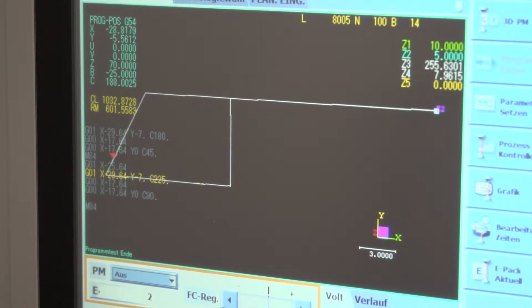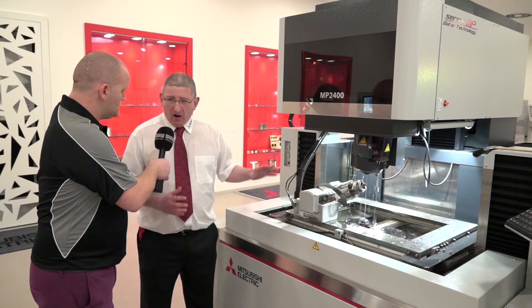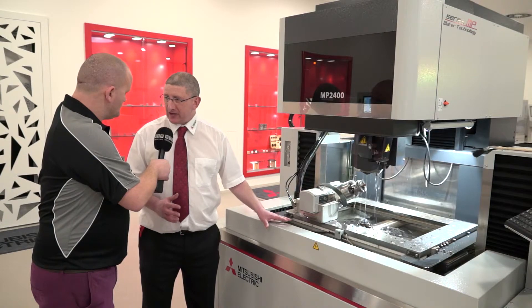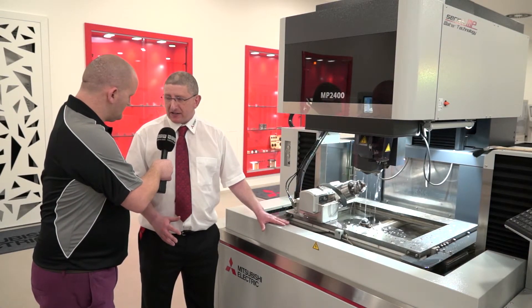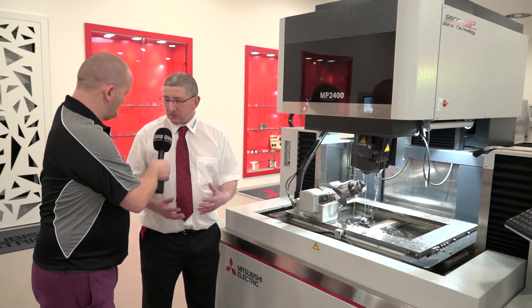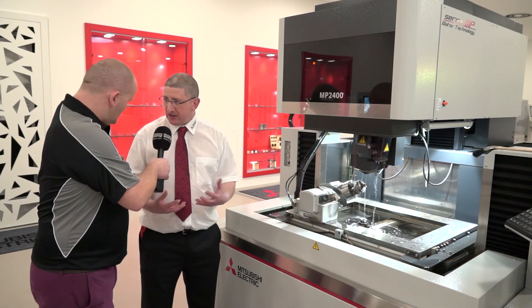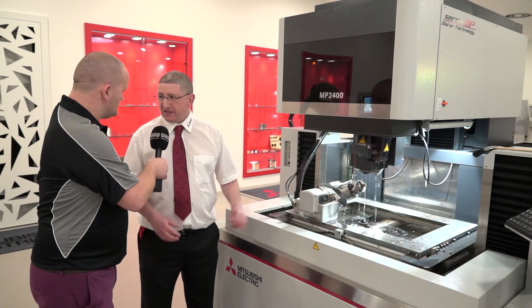On the MP range, the only real options to consider are diamond guides for different wire diameters — that's really where it ends. When we talk about high accuracy and high surface finish capability in water EDM, this is as good as it gets. Combined with the support and service from HK Technologies, where the service engineers and application engineers have many years of working together with Mitsubishi, this is as good as it gets.